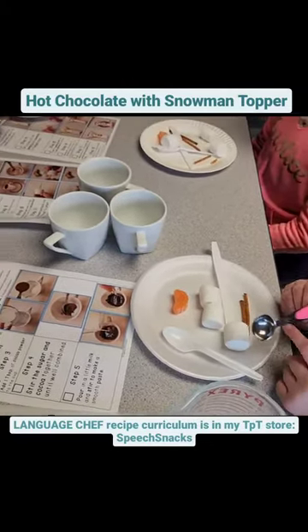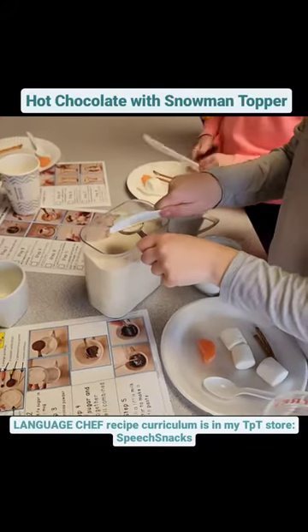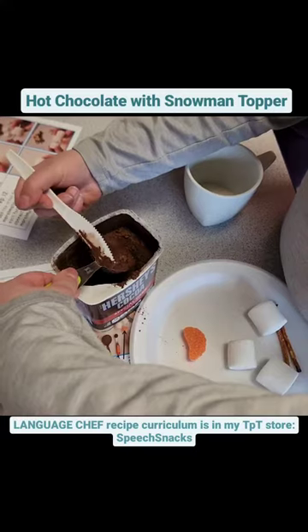First we reviewed the recipe steps and identified the different measurements on our measuring spoons. We added sugar and cocoa powder, and I showed them how to accurately level off the sugar and cocoa with the flat edge of their plastic knife.